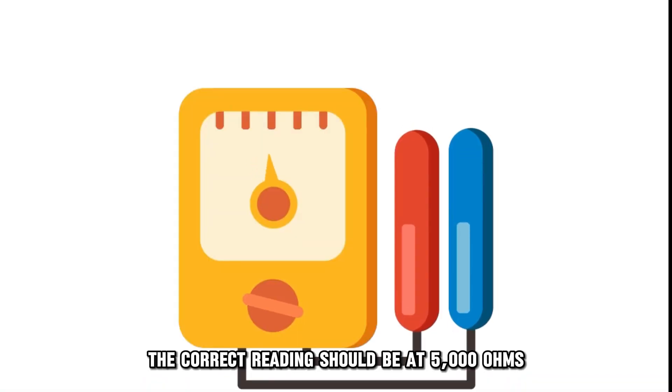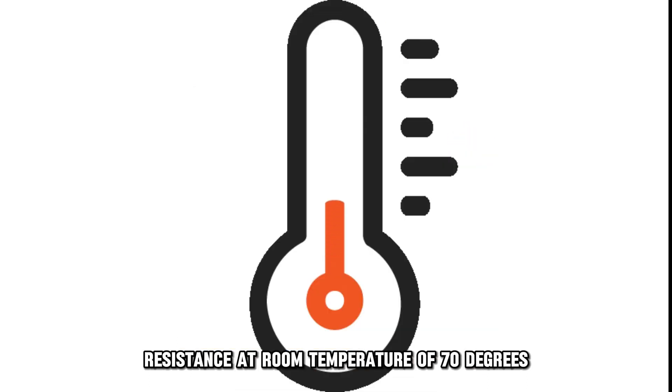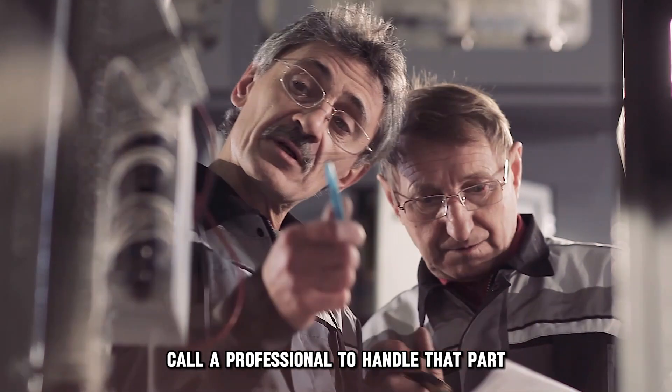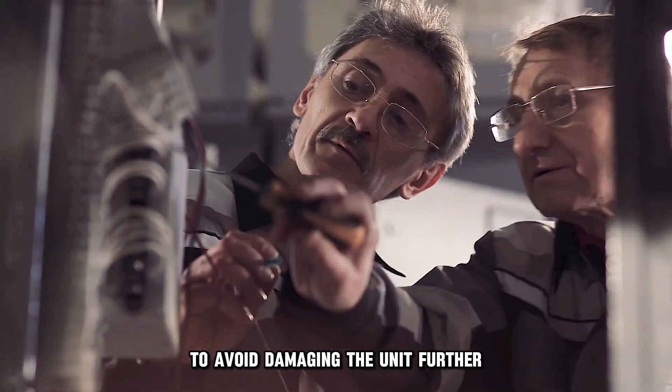The correct reading should be at 5,000 ohms resistance at room temperature of 70 degrees. If you get a different reading, you need to replace the thermostore. Call a professional to handle that part to avoid damaging the unit further.